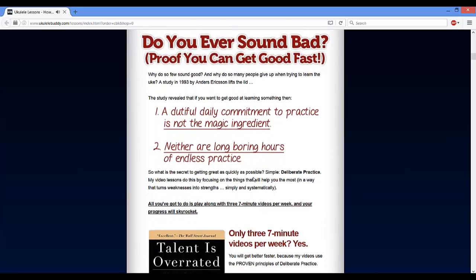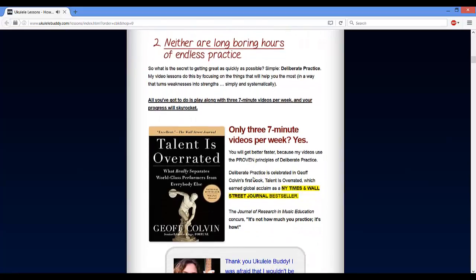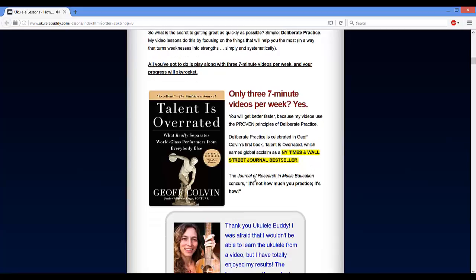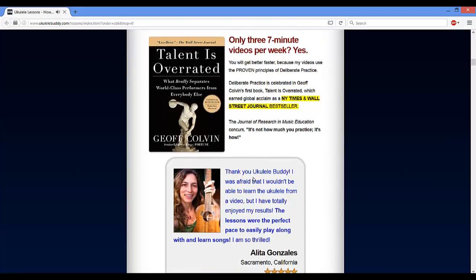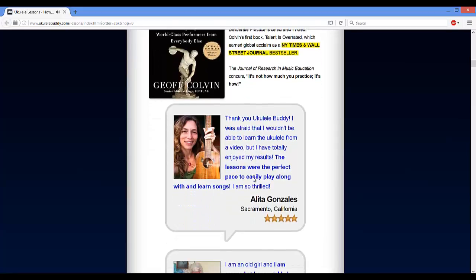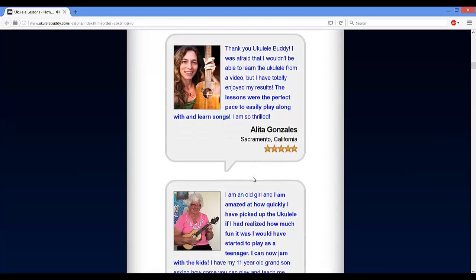When using the Ukulele Buddy lessons program, you will get 10 hours of video guidelines. By following the instructions in this e-course, you will soon master the easy must-know chords for playing your favorite songs. Also, you are about to explore tips and tricks on how to move from one chord to another smoothly and effortlessly.